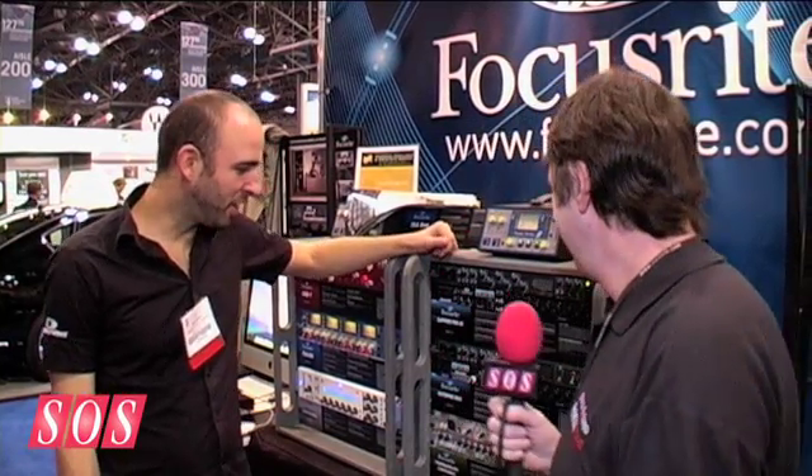We're here at the AES Show in New York on Saturday morning, and Ollie on the Focusrite booth is going to tell us about the latest incarnation of the Octopre, which I believe is rationally entitled Octopre 2. Octopre Mark II, yes.